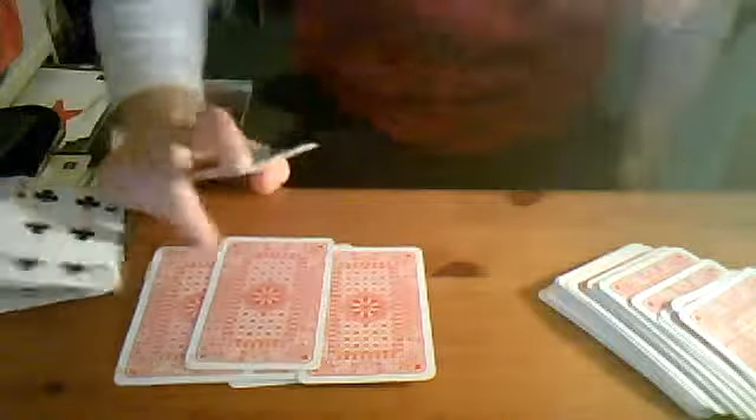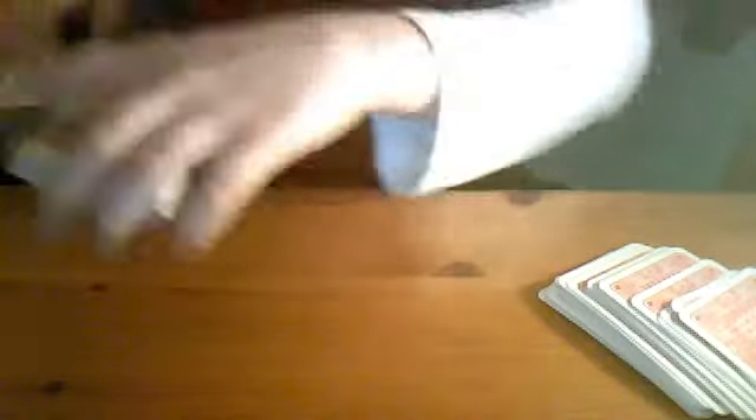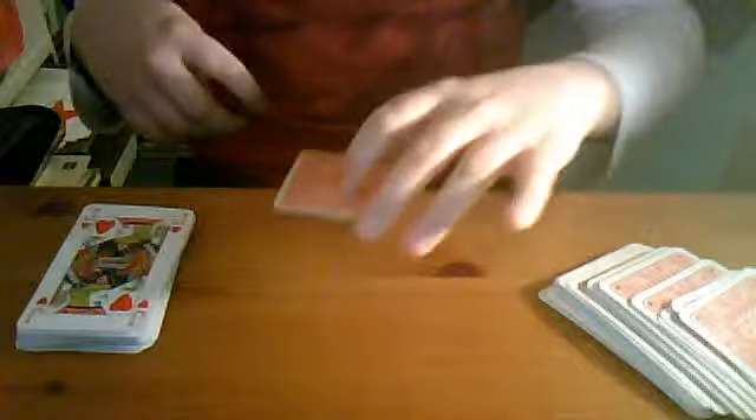Right now, if we turn over this pile there's the six of clubs — that's going to be our card. One, two, three, four, five, six. So over here you have the jack of hearts. Jack of hearts, and my prediction was the soulmate — jack of diamonds. Please comment and subscribe and I'll see you next time.